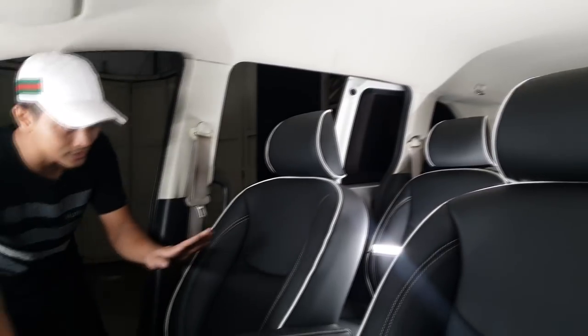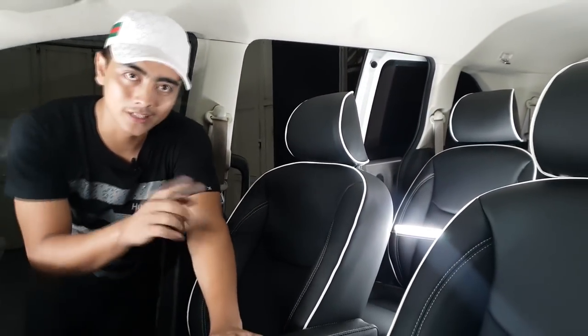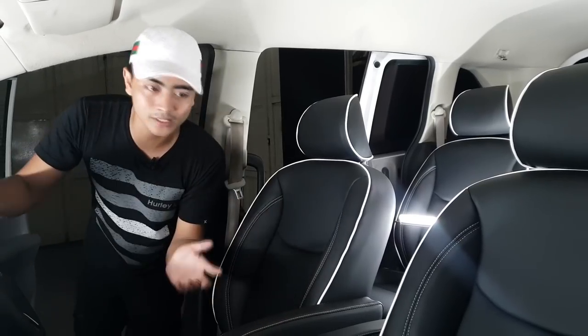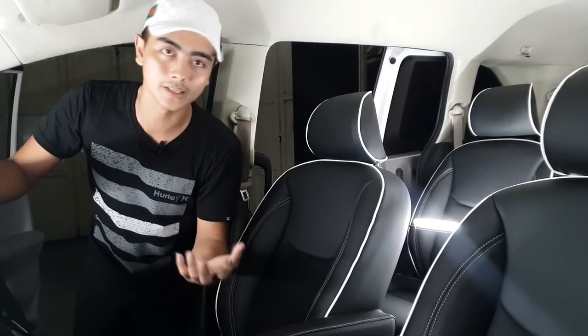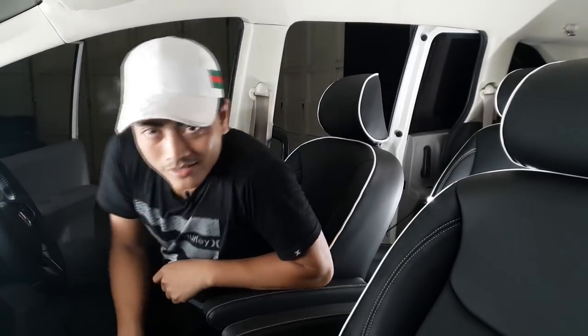Di sini sudah finish semua, dan tadi sedang proses dibersihkan serta quality control lagi. Karena kita betul-betul menjaga kualitas. Modelnya sendiri sangat simpel tapi menarik untuk dilihat.